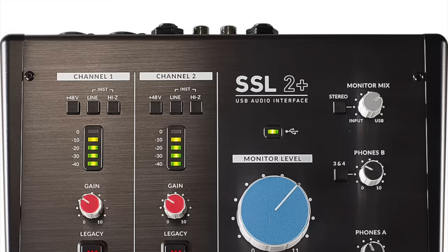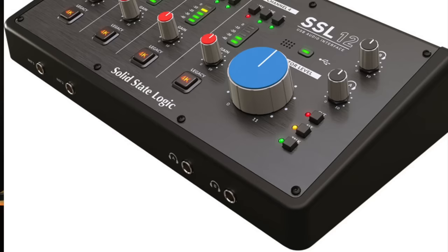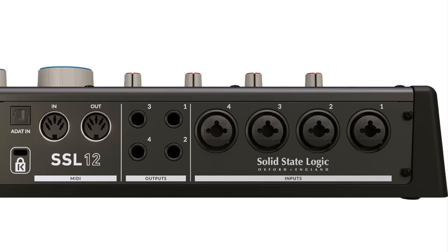If you're just recording yourself at home and want the best of the best regardless of cost, and two channels is enough for you, this is the audio interface I'd recommend. If you are recording other people, I'd recommend stepping up to the SSL2 Plus, which has two headphone outputs and a few other features for a bit more money, but with the exact same sound quality. If you need more than two channels, the SSL12 was recently released — same level of sound quality but with four of these amazing preamps plus ADAT inputs, giving you an additional eight channels with the right external hardware.